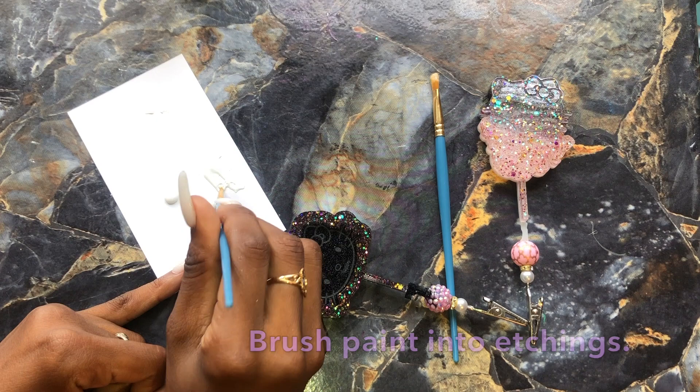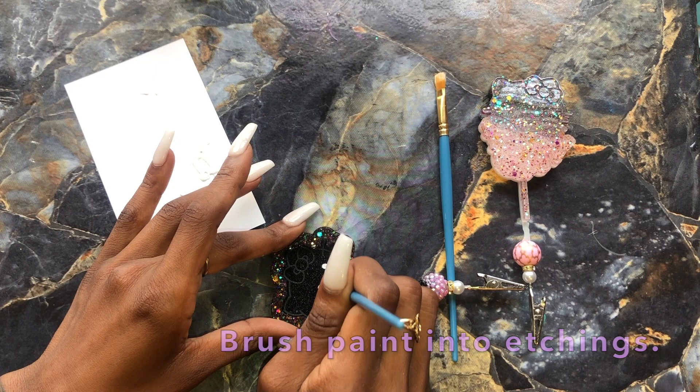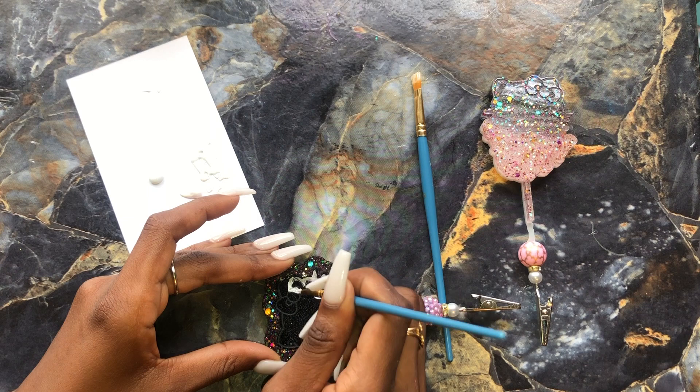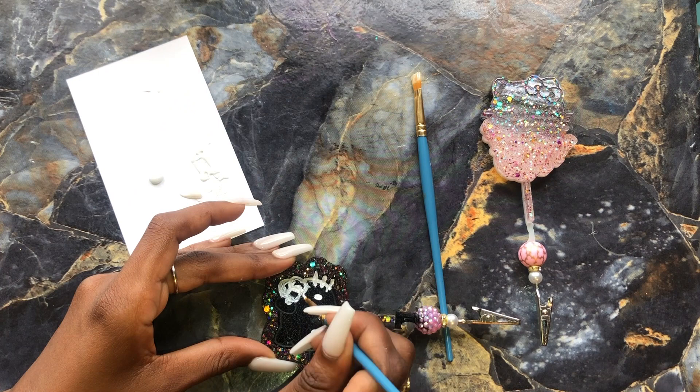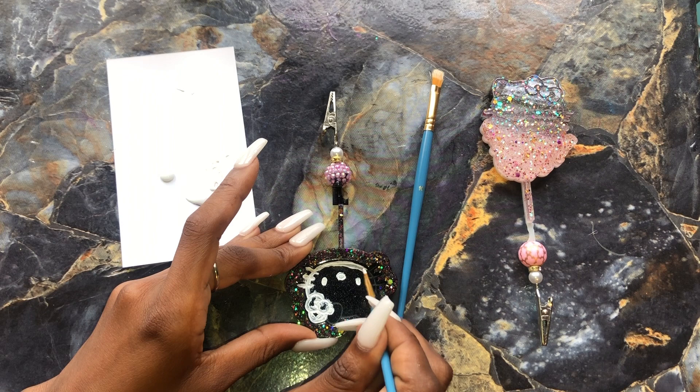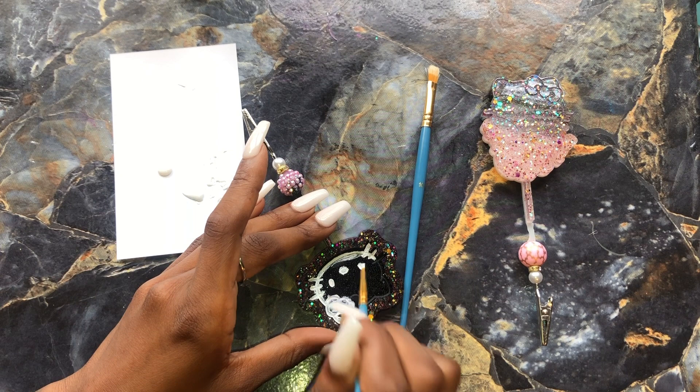I'm just going to take my paintbrush and paint into the etchings. I'm trying to use this small brush to get into these really fine details because with the shaker it's kind of hard to clean around the line sometimes. So just to make my life easier, I went ahead and used a tiny paintbrush and took my time really concentrating on the etchings versus brushing all over, which you typically see me do. You can still kind of see the etchings as I'm painting, but usually on this step it's all smeared across.